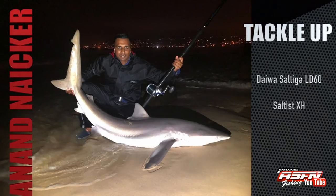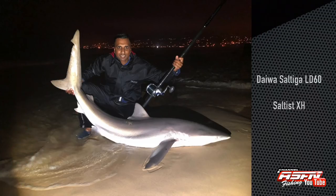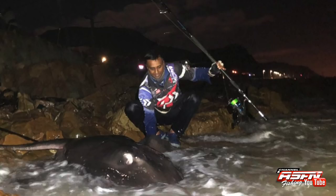Anand Naiko, also from the Western Cape, caught this bronze whaler using his Daiwa Saltiga L60 2-speed paired with his Saltus Extra Heavy Multiplier Rod. And then later on, Anand got stuck into this black paddy.